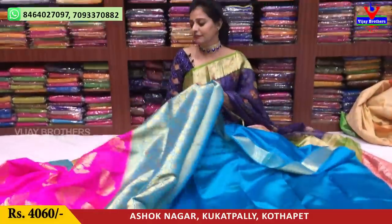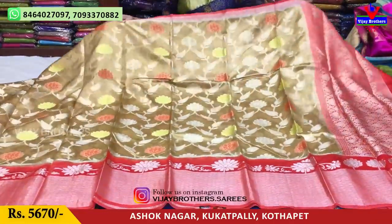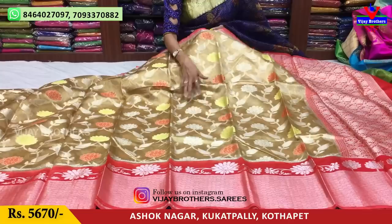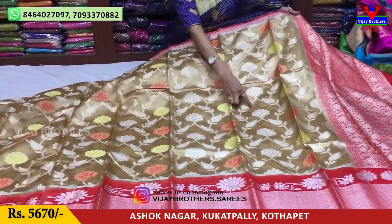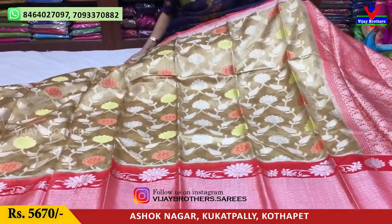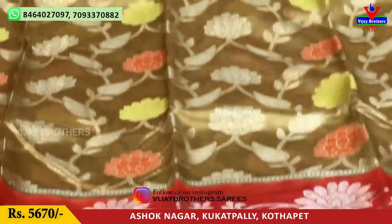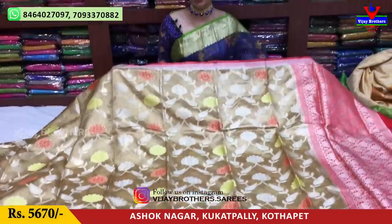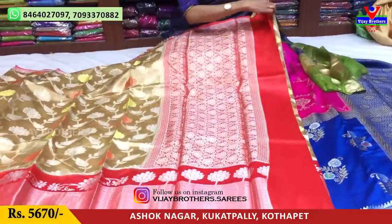Subscribe to our YouTube channel to get updates on the latest collections every day. Next, we have a cream color — a light wheat color saree. It has a small border, and in the middle part there is a yellow and light color. The background has gold and silver color mixed. The border has a lot of clarity with a flower design and bricks style. The total cost is 5,670 rupees. This is the pallu part, and it comes with a blouse.